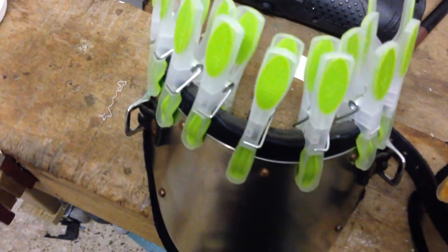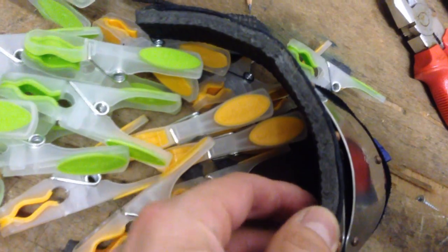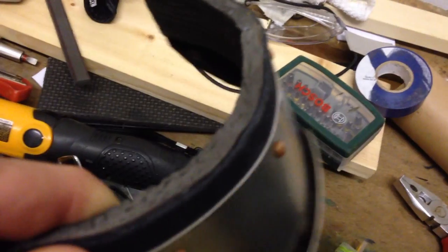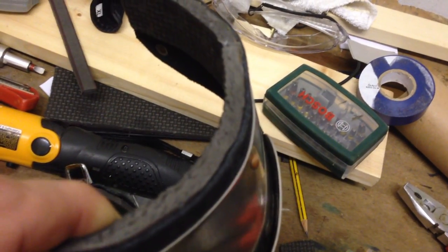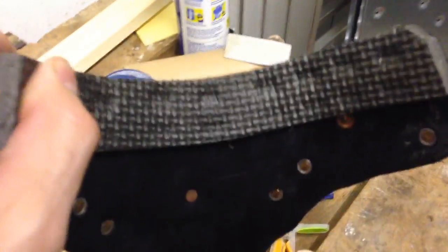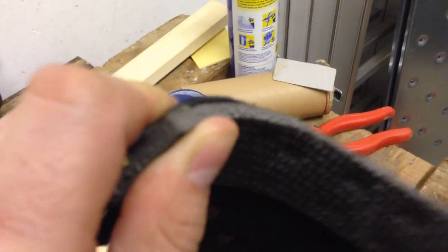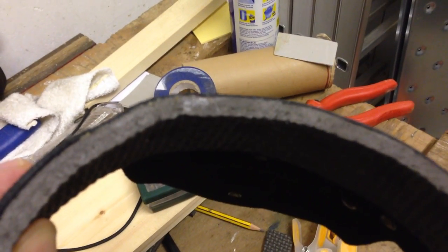We'll see how this works tomorrow when I fence with it. The EVA foam has stuck on really nicely. No more sharp edges digging into the under chin. This will be the back — nice bit of squishy padding.